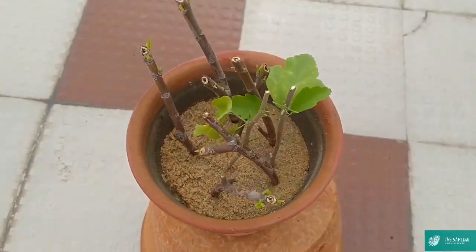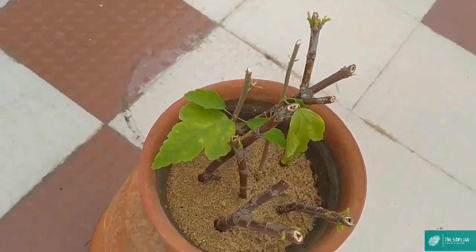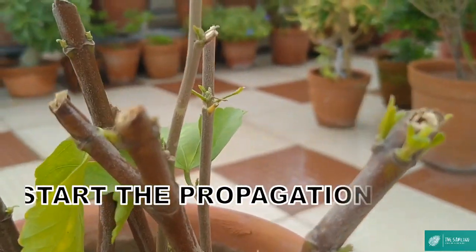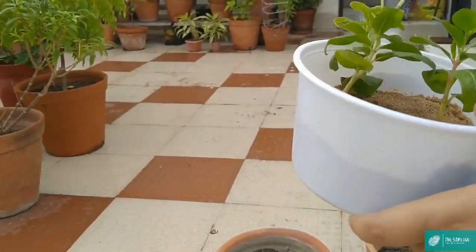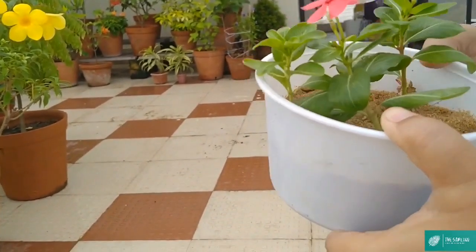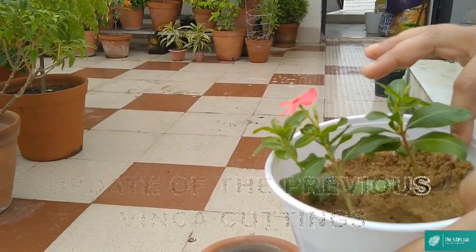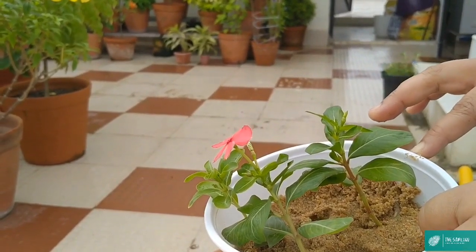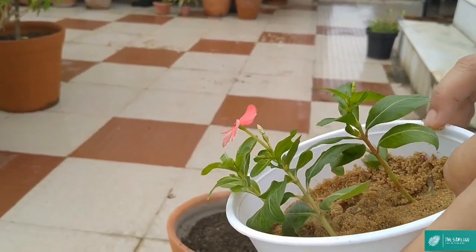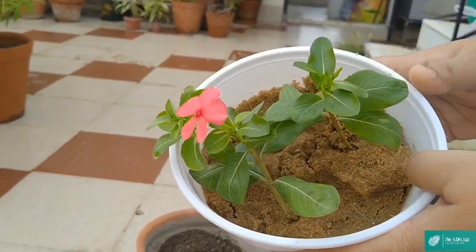Let's start the video. ये जो विंका का कटिंग आप सब देख रहे हैं, ये मैंने 18 जुलाई को लगाई थी। चलो देख लेते हैं इसका रूट डेवलप हुआ कि नहीं। मेरे पास और कोई कंटेनर खाली नहीं था इसलिए मैंने एक ही कंटेनर में तीनों कटिंग एक साथ लगाई थी। अब देख सकते हैं मैंने कंटेनर में सैंड के अंदर ये कटिंग लगाई है — अभी मैं इसको निकालूंगी और चेक करूंगी इसका रूट सिस्टम कितना डेवलप हुआ है।